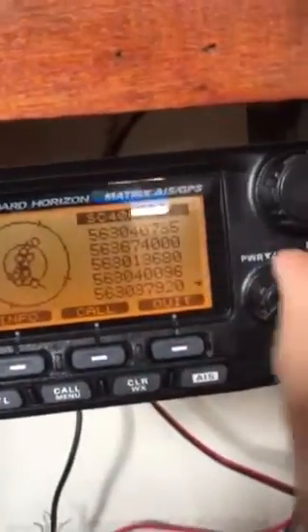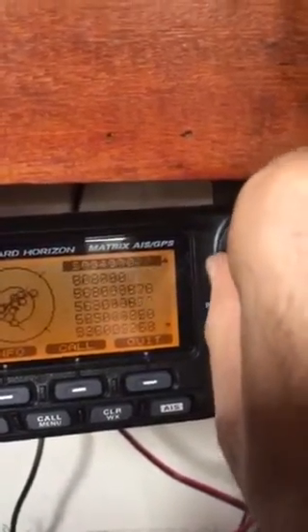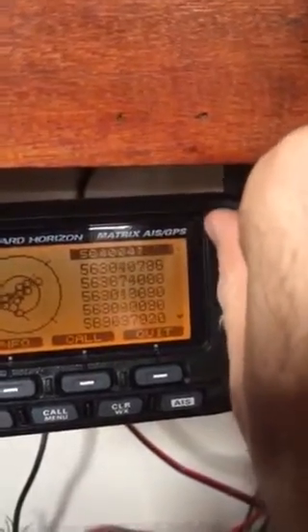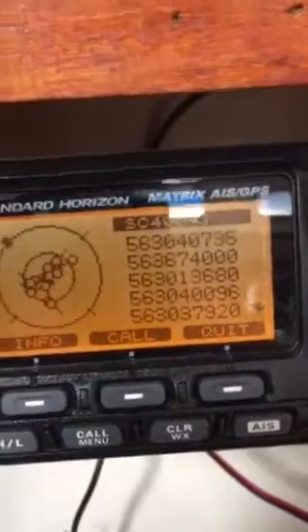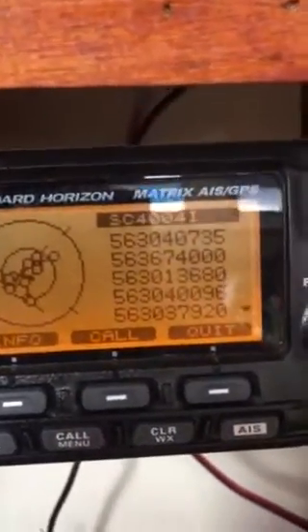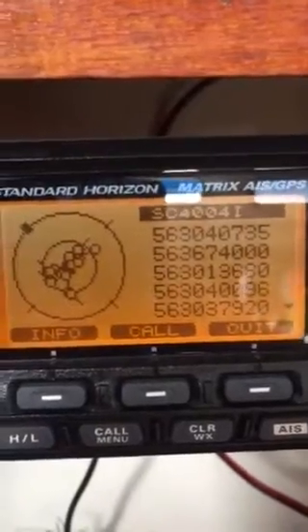Let's go to list. There's 1, 2, 3, 4, 5, 6, 7, 8, 9, 10, 11, 12, 13, 14, 15 in the list. That's great. So I'm going to leave it for 10 minutes or so and then I'll do another recording.